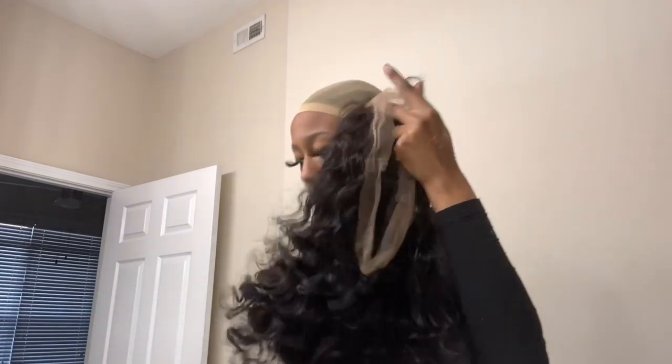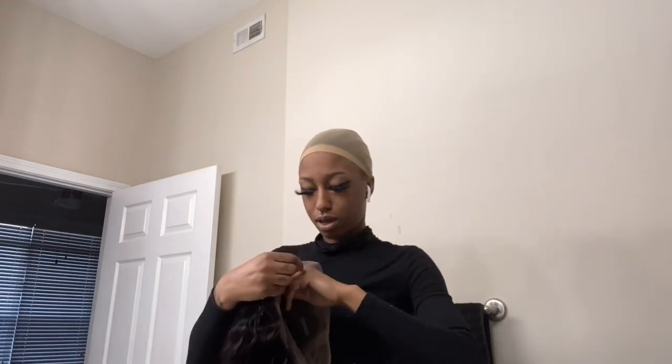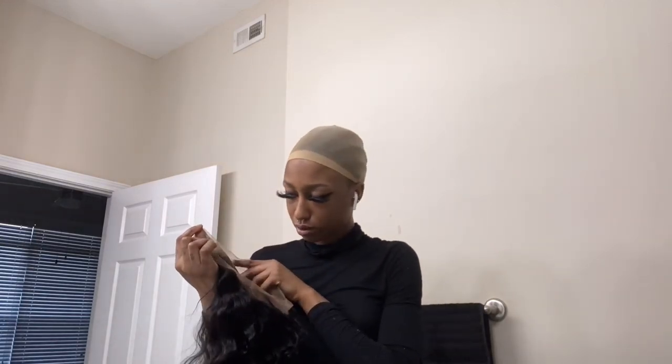I'm about to put this wig from Labby Hair on my head and I just love it. It's a 360 wig, so I'm not gonna do the whole ordeal. I wish I bleached the knots though. I'm about to freeze this wig on — I'm not bleaching the knots today because I'm not putting it on the real way since I've run out of wig glue.